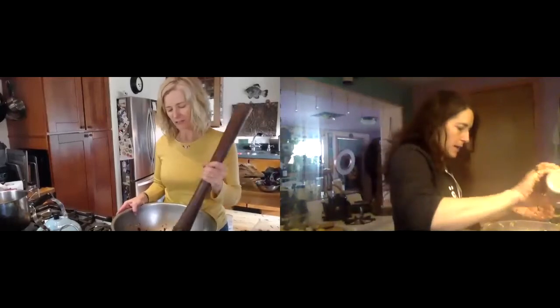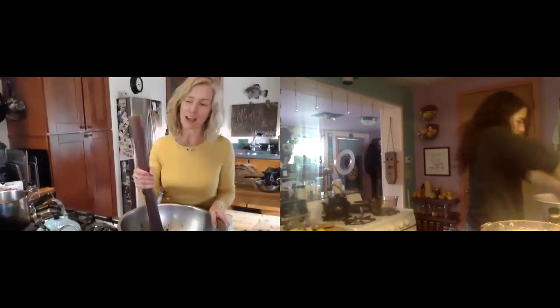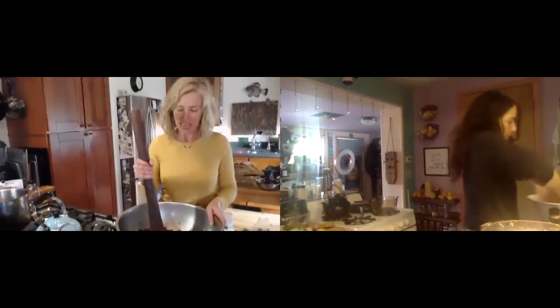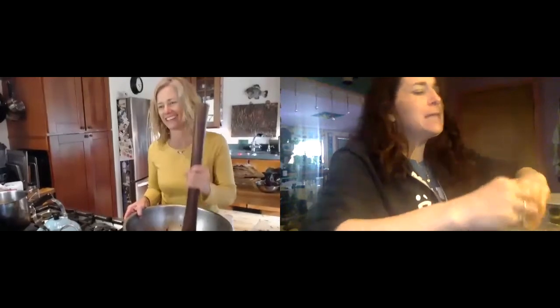When I massage kraut, I can feel with my hands whether I need more salt or not. When I teach fermentation classes, sometimes people will just massage until it liquefies. Napa cabbage is my favorite to ferment with — it's the fastest. Red cabbage takes the longest to break down, the most vata. That's probably why you don't see it all the time in stores.